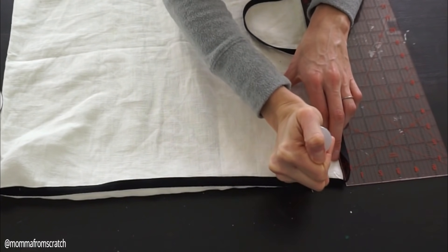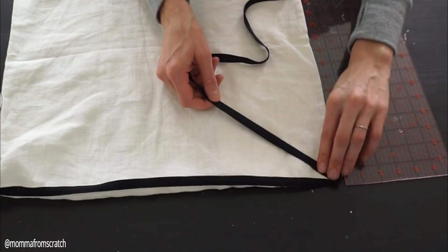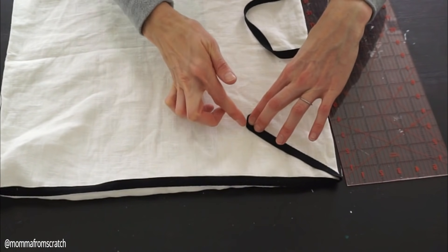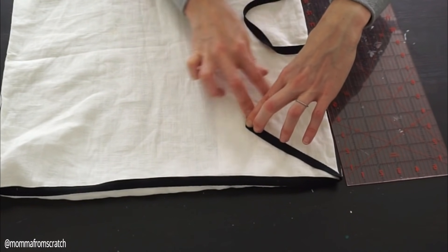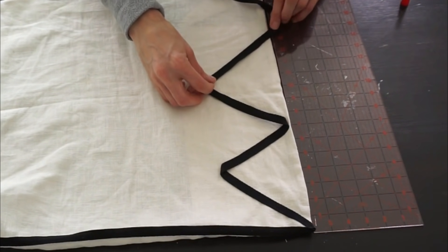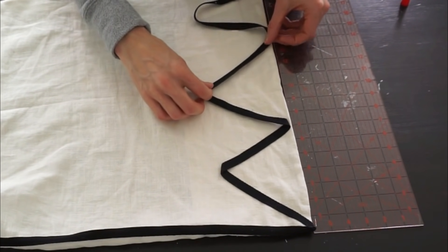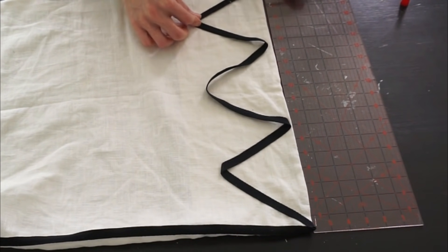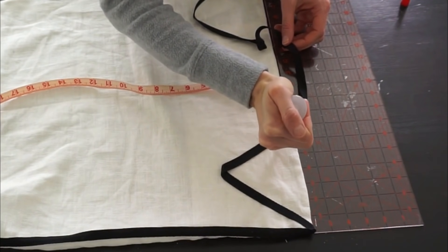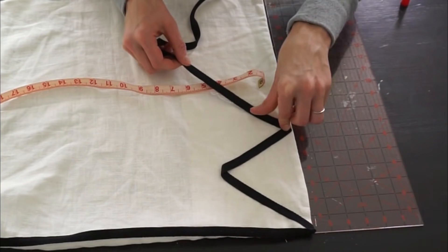Now for the side details — I took my fabric measuring board and put it on the side to gauge where I wanted my shape to go. I decided to do a V shape, adding a little bit of glue in between so it holds together without cutting the ribbon. I went down every seven inches, with the V every three and a half inches, and came in from the sides four and a half inches. You'll want two measuring tapes to make sure everything is symmetrical — measure twice, glue once.